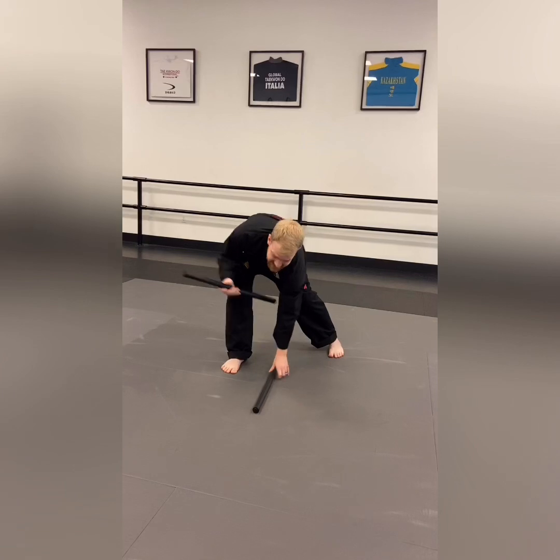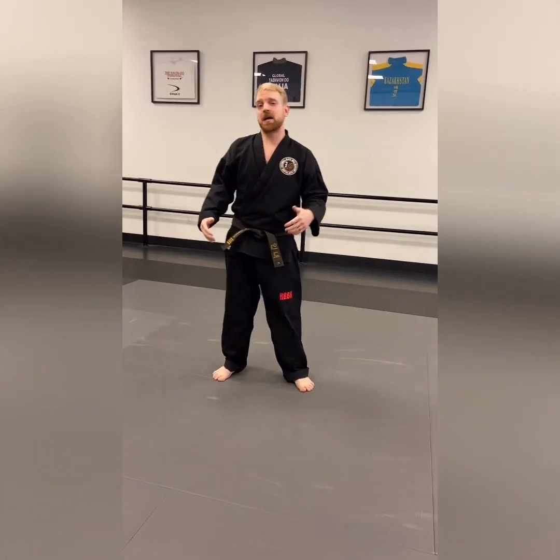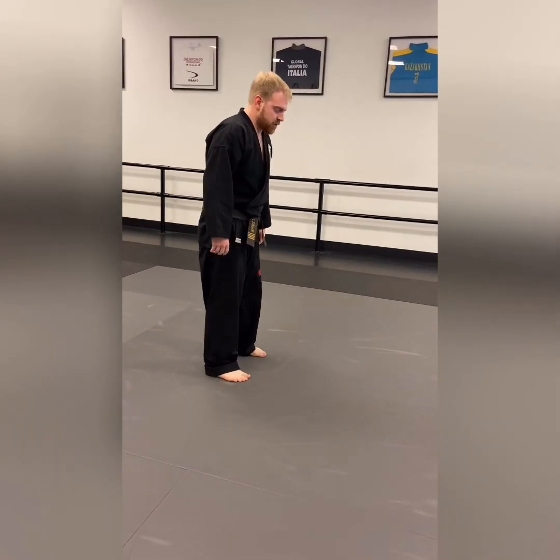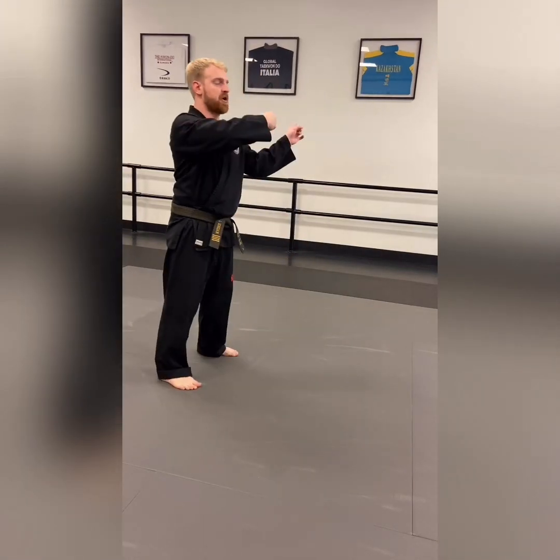The next stance is the X stance. This is not a yellow belt or green belt stance — it's not a stance for you guys — but it is in a couple of patterns out there. What you're going to do is start feet apart, step forward with one foot, and turn it.